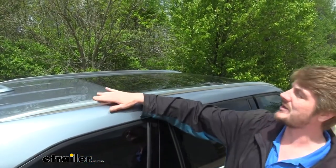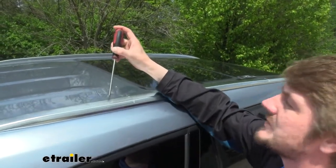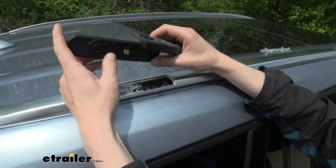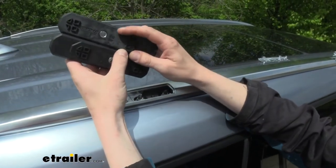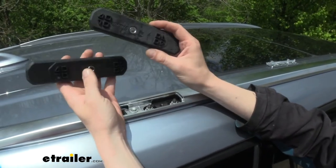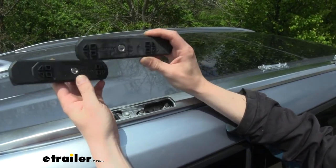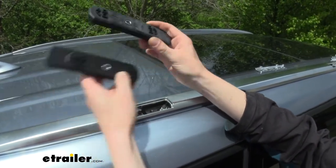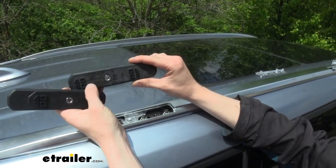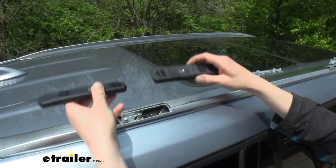You'll begin your installation by locating your factory attachment points. Once you find those, you'll want to remove the cover — it's going to be different on every vehicle, but we're just going to pop the cover off with a screwdriver. We can now take the hardware that comes in our kit, and you'll notice that they're labeled — we've got a B on this one and an A on this one. On the passenger side, B is the front one and A is the rear one, and on the driver side it flops: A is the front and B is the rear. When you put them in place, you want to be able to read the Yakima logo.